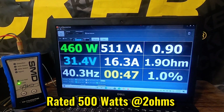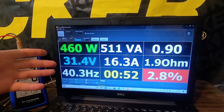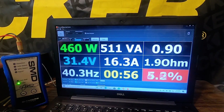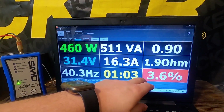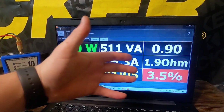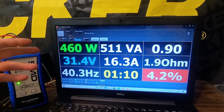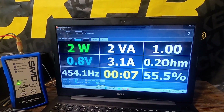Up next is the 2-ohm load, certified up to 1% THD. We're only dropping to 13.9 volts, so we're a little shy of the 500 RMS at the certified 1% THD. You can see we were clipping just a tad, but nothing crazy. At 1% THD that's where the power stops, so it's close — but technically it failed. Let's see what it does on an uncertified number up to about 10% THD to see if we can hit that 500 watts.